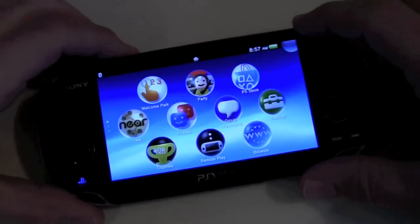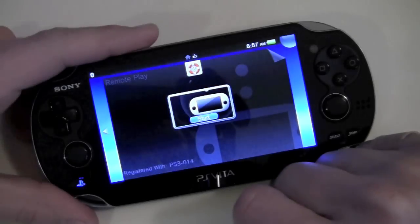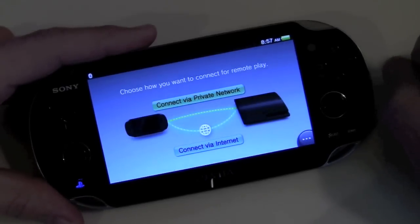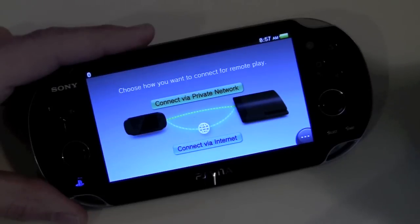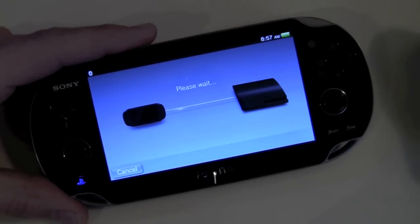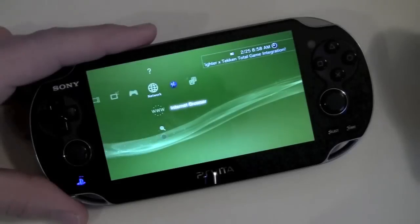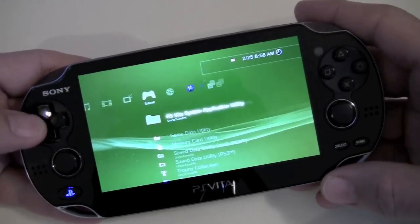Here we are back on the PS Vita. To start remote play, all you're going to do is tap remote play and start the application. There are two ways you can connect: you can connect via the private network that you set up when you registered your device with the PS3, or you can connect via the internet if you happen to not be at home. Since we're at home, we're going to connect via private network. Shouldn't take too long — just a second or two — and we'll be connected. There we go, we are connected to the PS3.